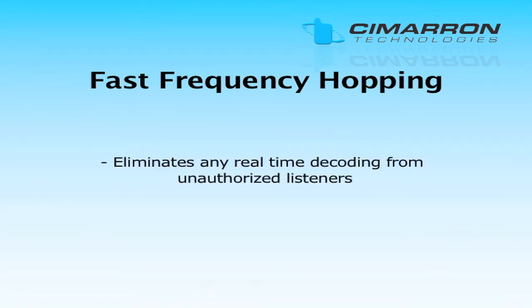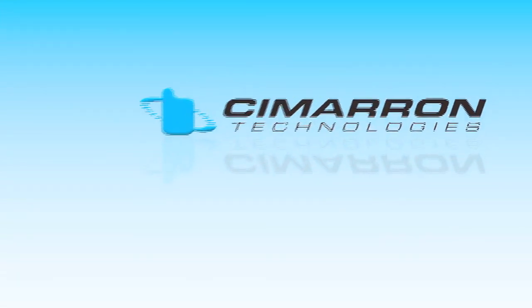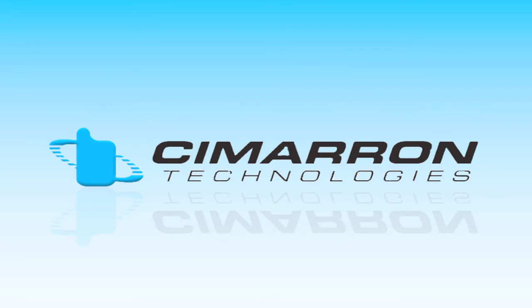This level of encryption virtually eliminates any real-time decoding by unauthorized listeners. To further assist with compatibility, these boards include all features and encryption levels of the fixed and enhanced inversion boards.